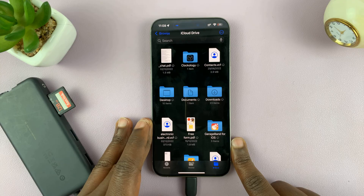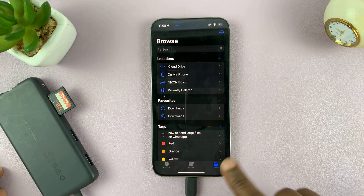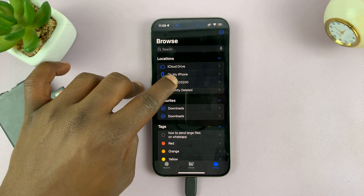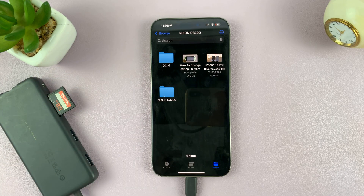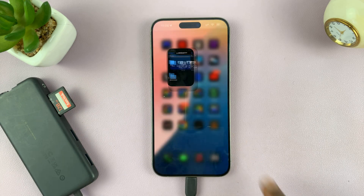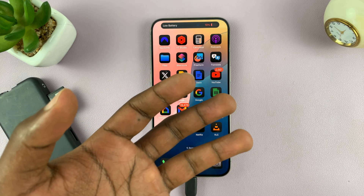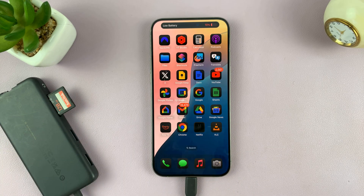Once I do that, if I go back to the home page of my Files app, I can see my SD card is right here, and I can access it and move photos and videos to and from. If you have one of those older iPhones with a lightning connector, there are lightning adapters that you can use — I'll link some of them down below for you to choose from.